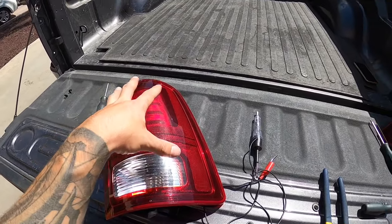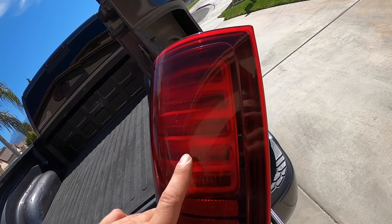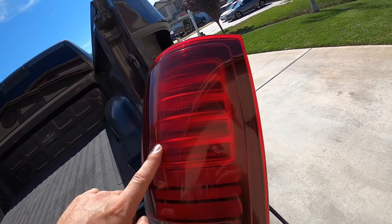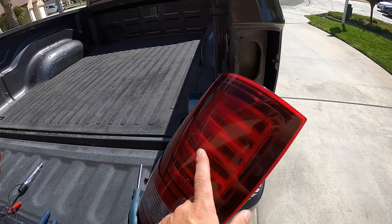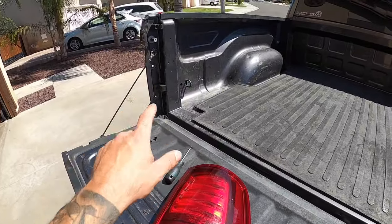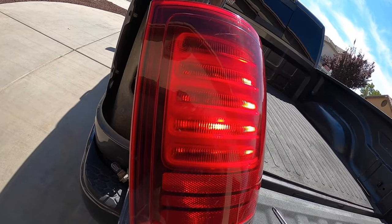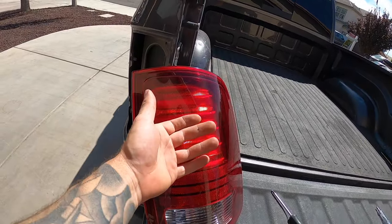All I did was unplug my passenger tail light and plug in the driver tail light on the passenger side, because the plugs are the same. Here you can see all these LEDs — all of those are illuminating properly. That's our issue. Just to double verify, here's our passenger tail light on the driver's side — you can see we only have the same partial number of LEDs illuminating. So this tail light is bad.